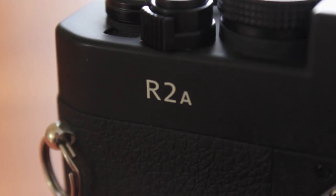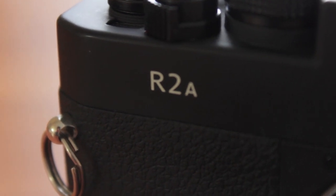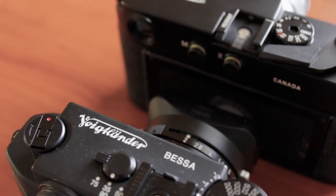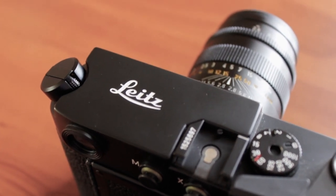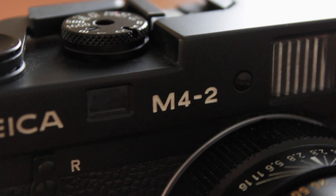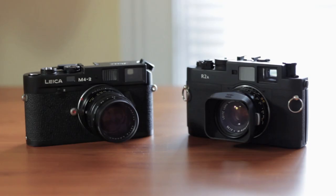I've been shooting a lot of film lately. I have a Voigtlander Bessa R2A which I will do a video on — probably when I get a few of my pictures back. I also have a Leica M42 which I will also do a video on, and I have a couple of lenses for that. So I'm going to do videos on those for those of you that are into film and that sort of stuff.